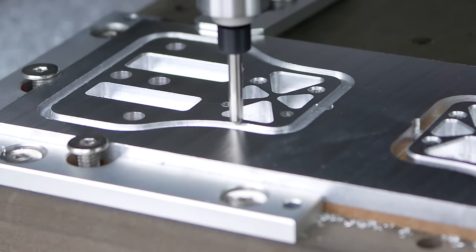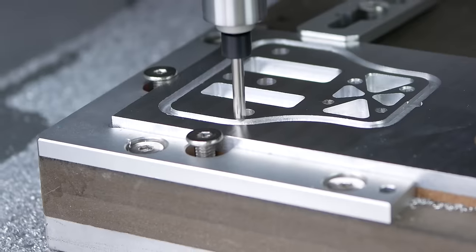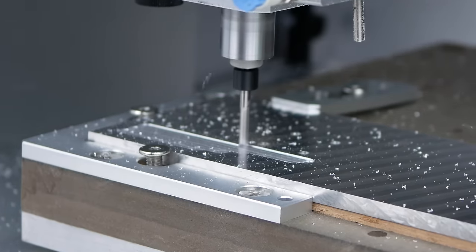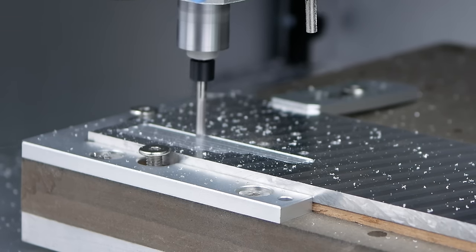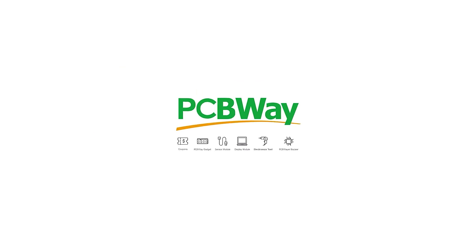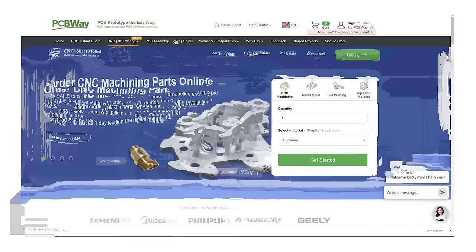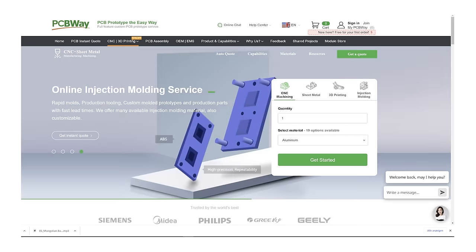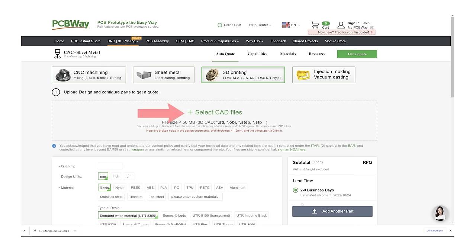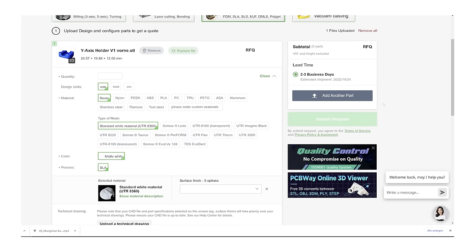We'll talk about CAM later in my first aluminium CNC project. So if you just want things done conveniently and quickly, I recommend the services of PCBWay, who sponsored this segment of the video. PCBWay offers a wide range of services like 3D printing, CNC machining, sheet metal fabrication, injection molding, and of course PCB production. Getting a quote for your projects is easy — upload a file of your design, specify the parameters, and you're ready to go.